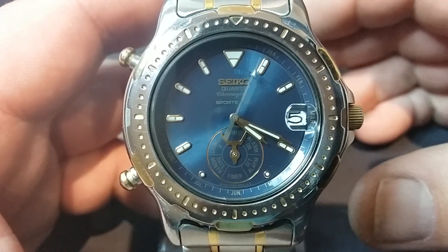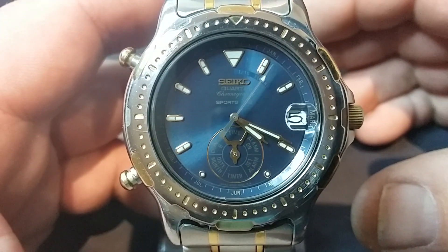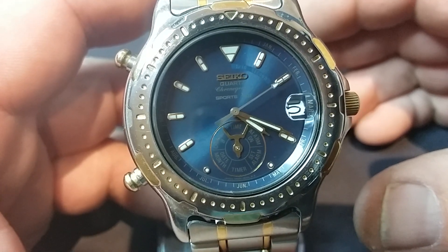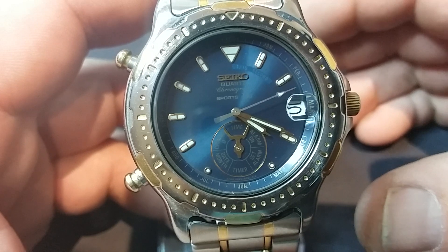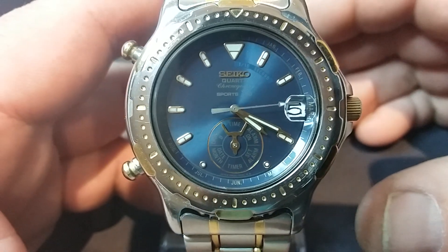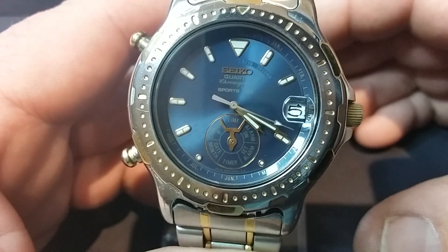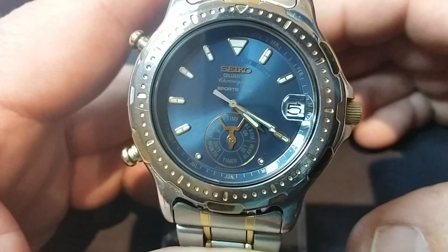Good afternoon watch friends. Several weeks ago, regular viewers will probably remember that I managed to acquire a Seiko Dancing Hands watch. I've wanted one of these for quite a while and I just thought I'd make my own little video to run through the various functions.